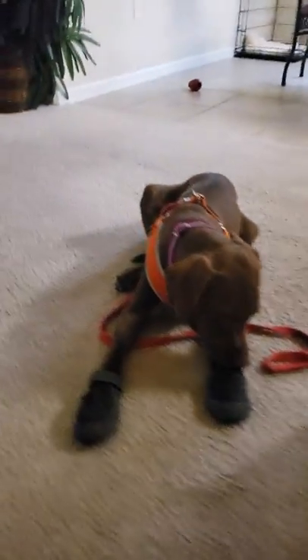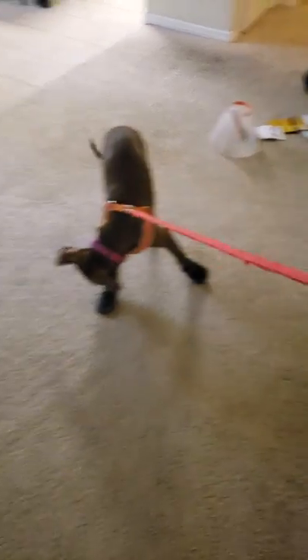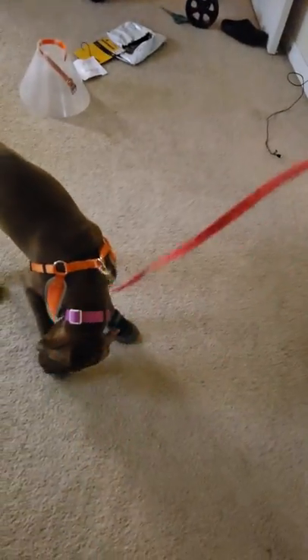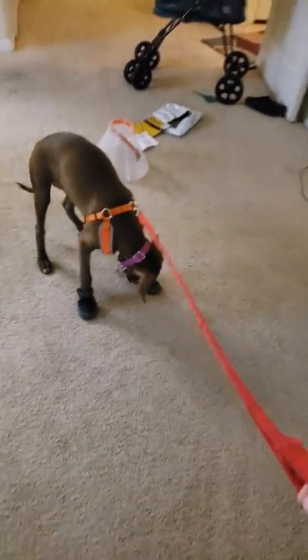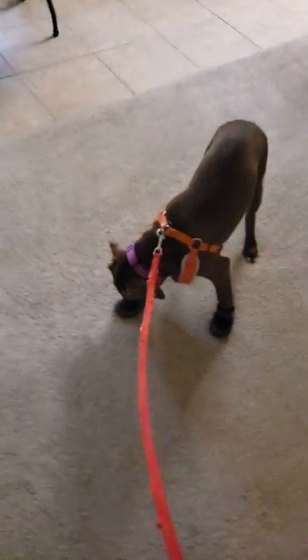But we have to see how you walk with them. Let's do it. Come on, Rosie. Let's go. Rosie, she's not sure. Rosie? Rosie?